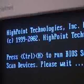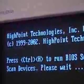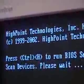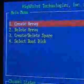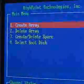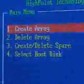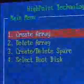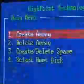Upon installing the controller into your computer system, you will notice you have an option to go into the controller and configure it to whatever configuration you want by pressing Control-H on your keyboard. Once inside the HighPoint BIOS setting utility, you have a main menu where you can create an array, delete an array, create or delete a spare — which only applies to a RAID 1 configuration — and select the boot disk.